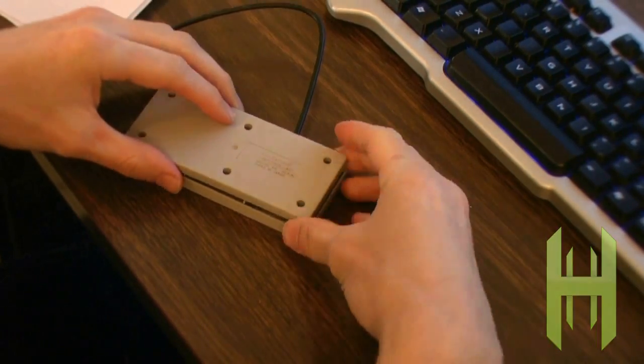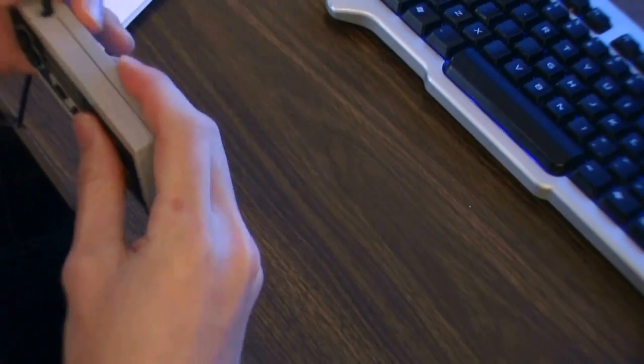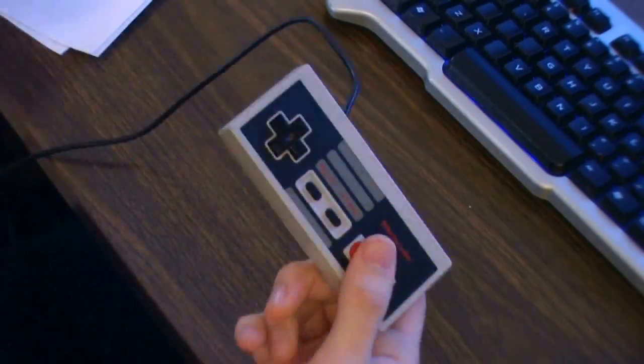So after that's done, go ahead and reconnect everything, screw it all back into the controller and you're set. Easy as pie. Windows should automatically recognize the device.